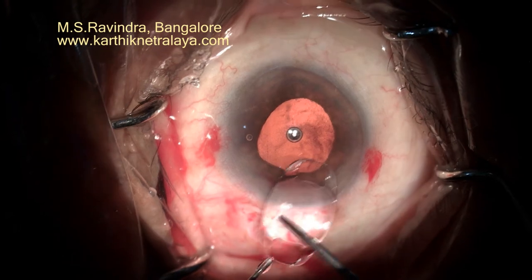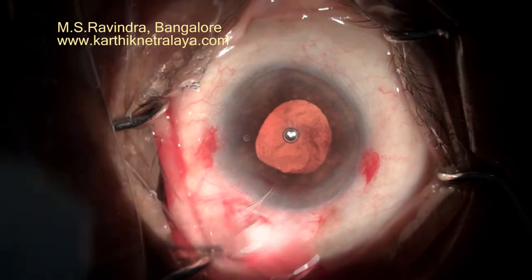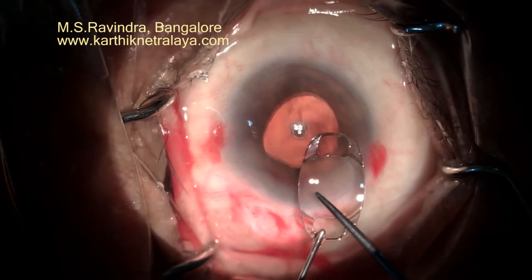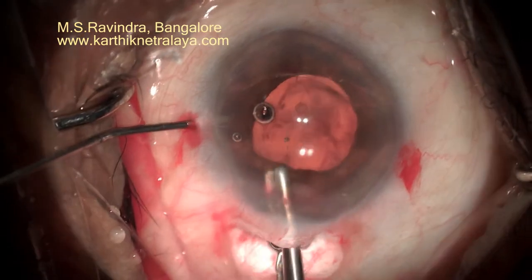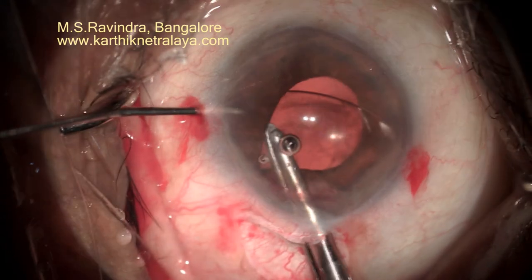The iris claw lens is prepared. The slits are identified — sometimes they are partially made or not made — so you gently tap to see that the slit opens up. Very heavy pressure should be avoided, otherwise the tension in the haptic can permanently be lost.